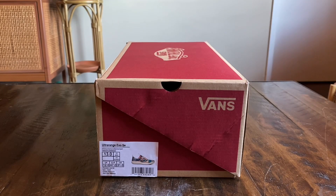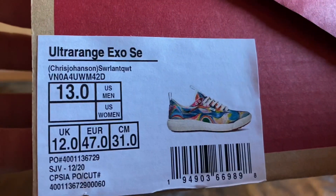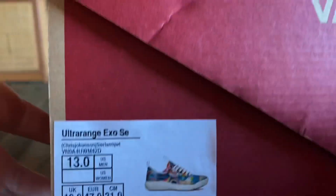Hey guys, LBFx here back again with another Vans review. Today we're taking a look at the Altarange XOSE. This is from the Chris Johansson Collection, colorway Swirl Antique White, size 13. Retail was $110.